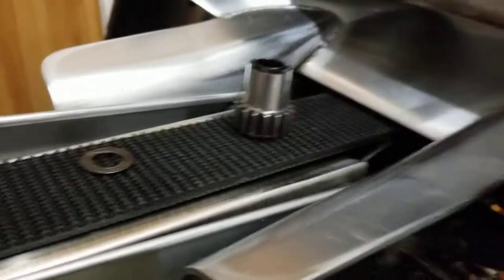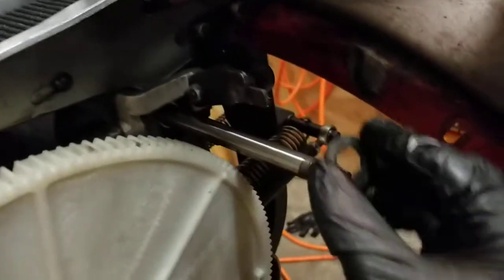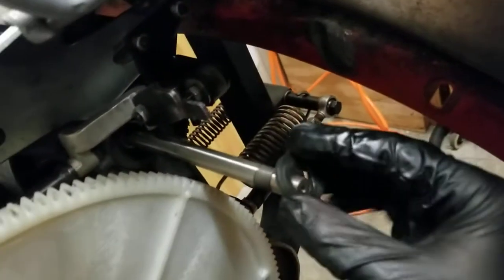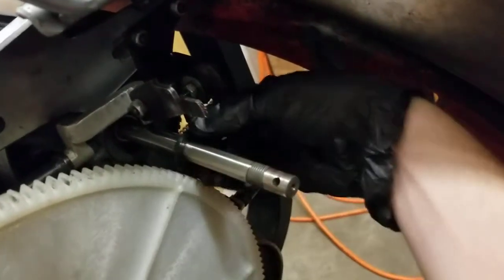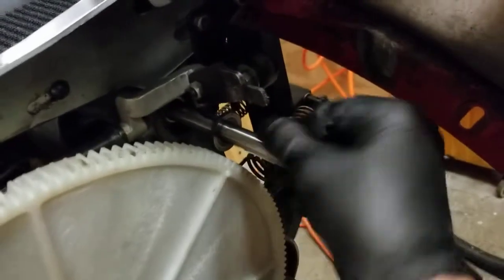I'm going to start here. This is the first part that goes on. It doesn't matter which way it goes — you can see it's indexed. It's not a circle and neither is this shaft, so it will spin with the shaft. I'm going to slide it all the way back. If the shaft is excessively oily, you can wipe it down with a rag too. This one's fine.